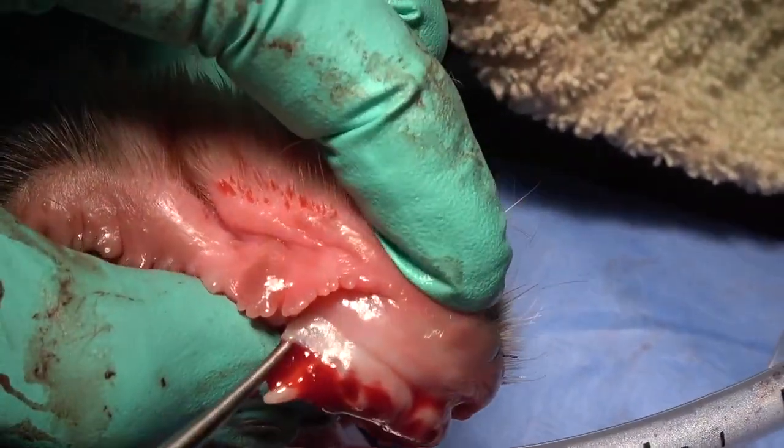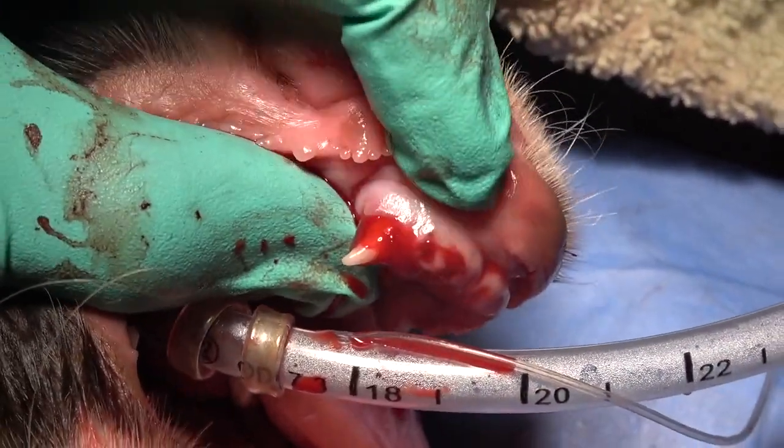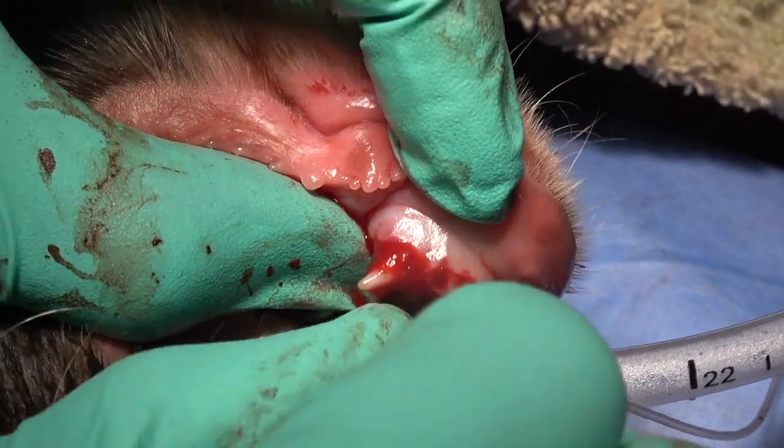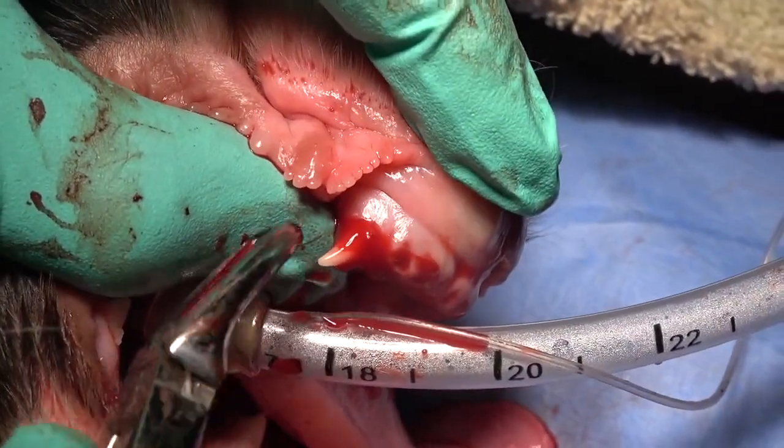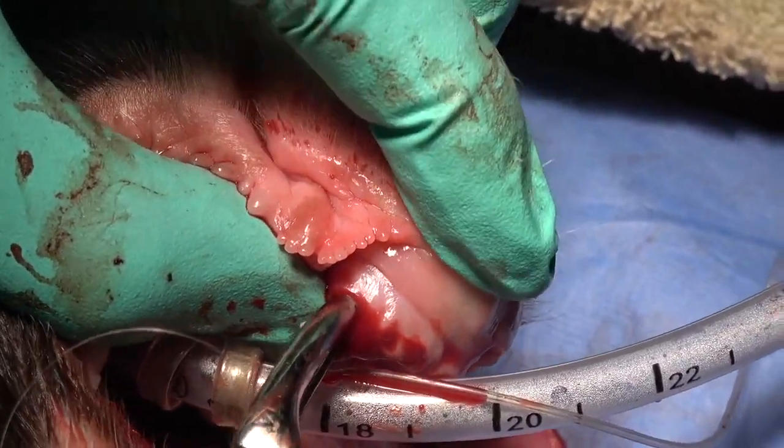Once that's done, you should have significant mobility. If not, just repeat the process. But if the tooth is that mobile, you should be ready for your extraction forceps — mainly pull with a little torque — and you should be able to complete the extraction.